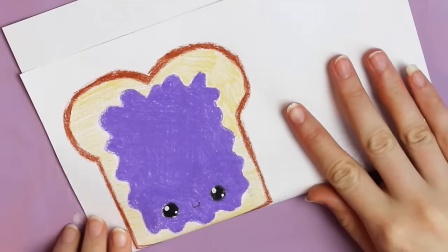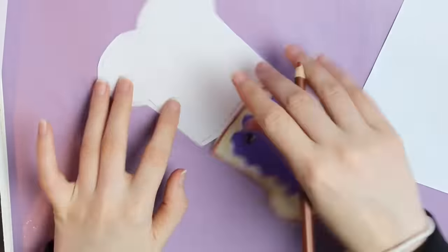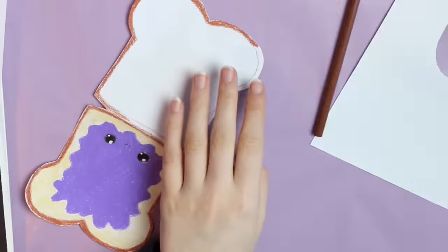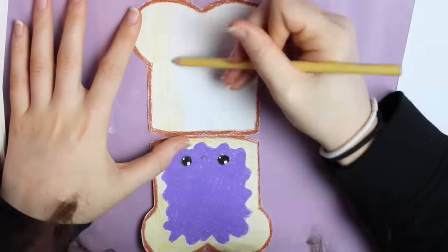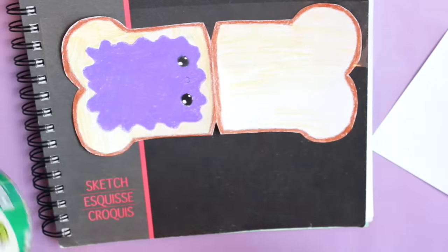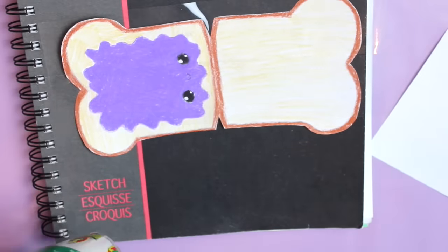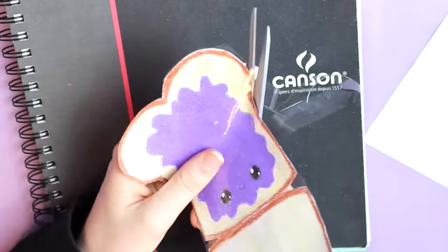Next I folded the piece of paper so that the bottom part of the toast was on the fold, and then I cut that out. When you unfold the paper you should have something that looks like this. I went ahead and drew on the back part of the toast — you don't have to do this, but I thought it would make it look nicer. Next I'm taking some clear tape and putting it over the paper so that when we squish our squishy the paper won't crinkle or rip. Cut off any excess tape around the edges.